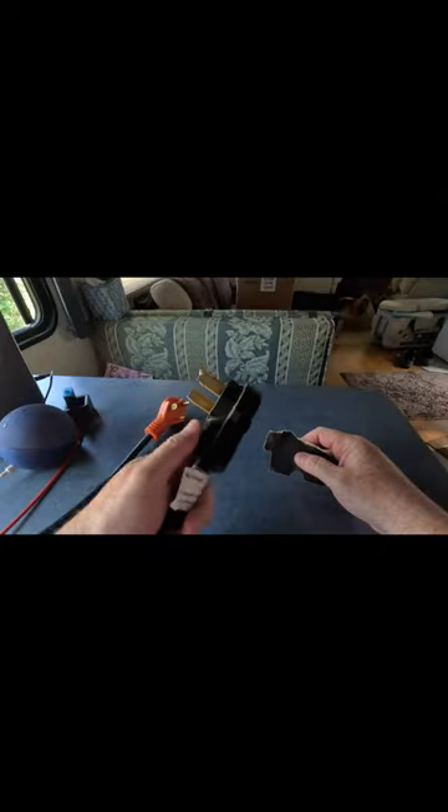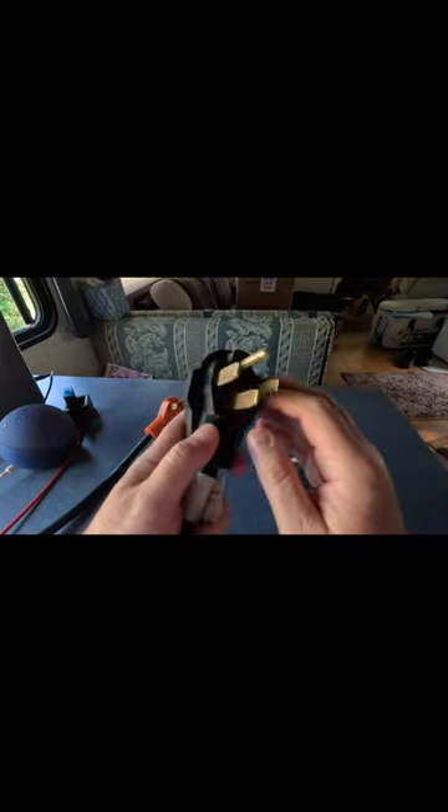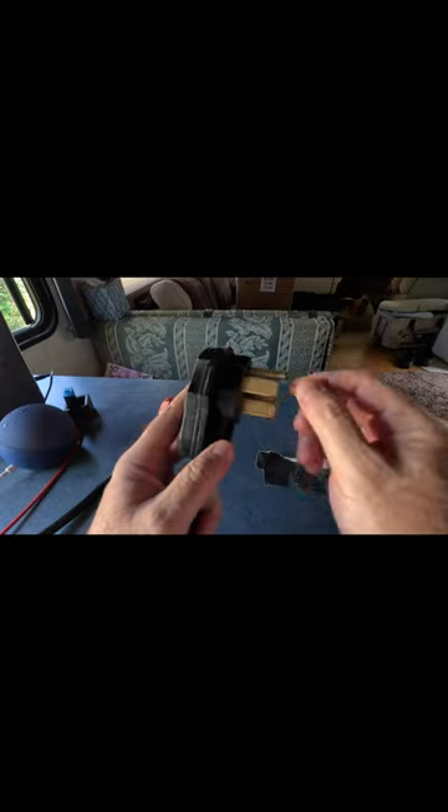RV quick tip: this is one of the last things you would want to happen on your next camp out. To help prevent this from happening, clean all of your electrodes on your plugs, make sure everything is clean and